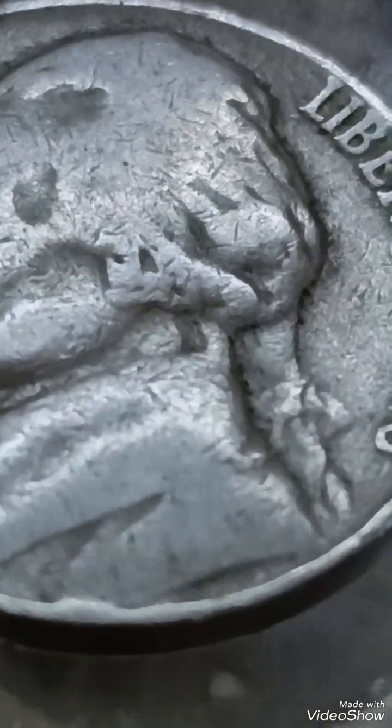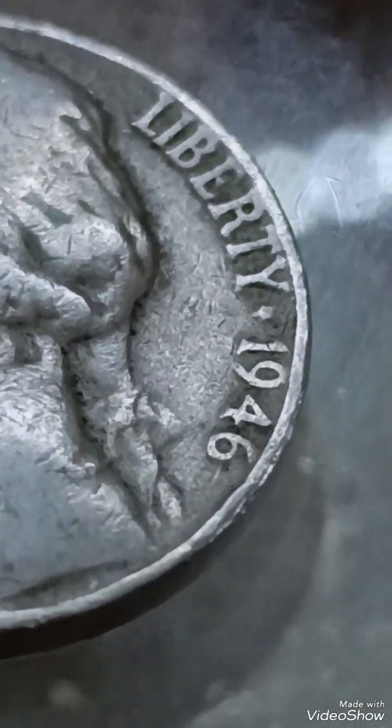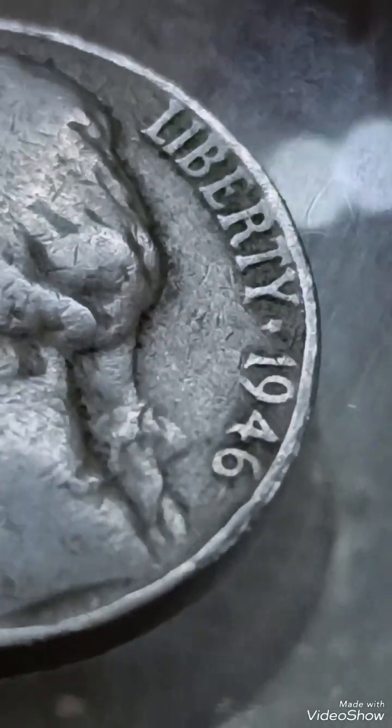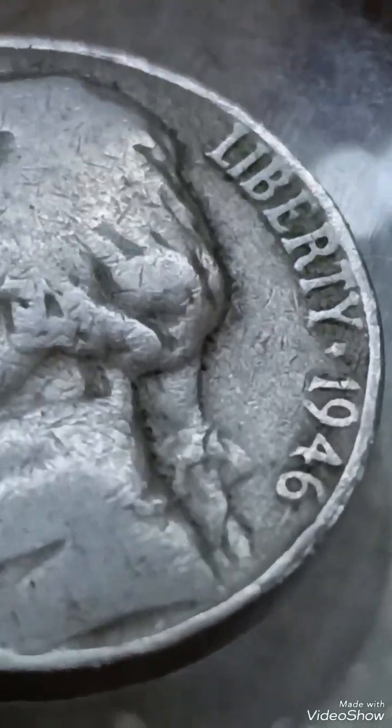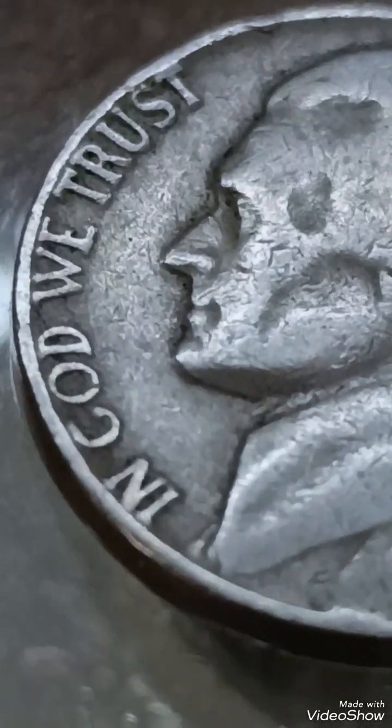The coin weighs 5.00 grams. In circulated condition it is typically worth 10 cents to 50 cents. In uncirculated condition, it ranges from $1 to $10 depending on grade.